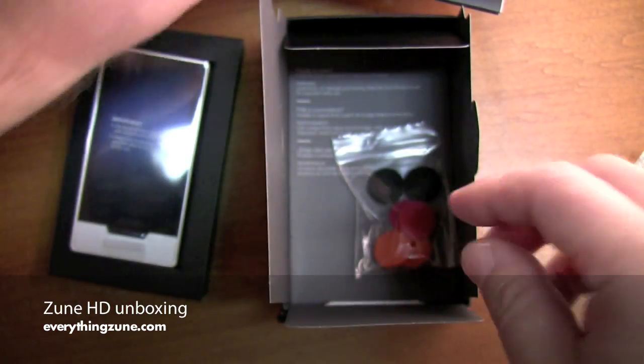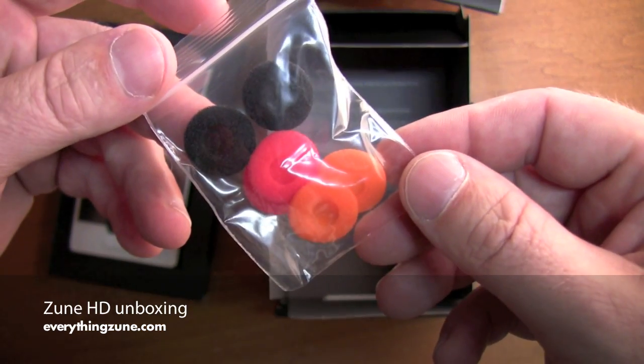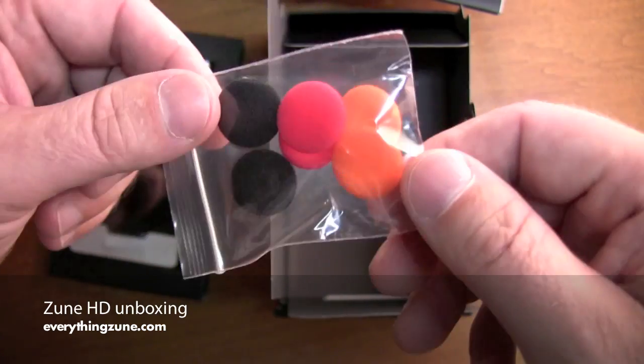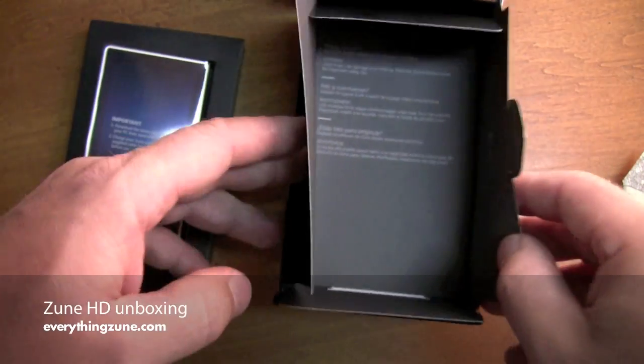Headset. And you've got a variety of Zune-flavored earbuds. And nothing at the bottom of that.